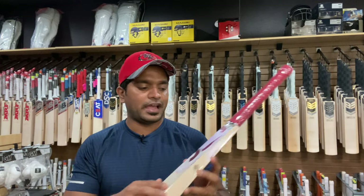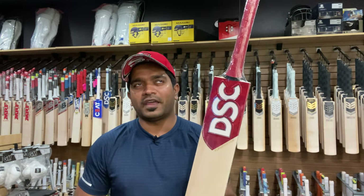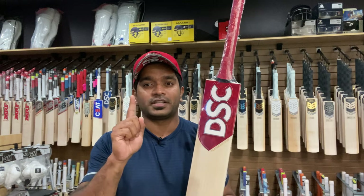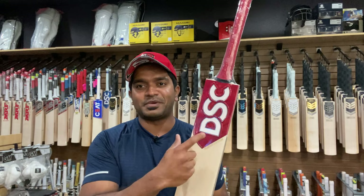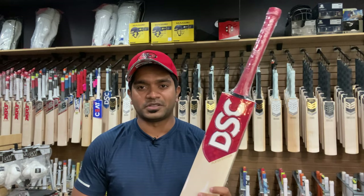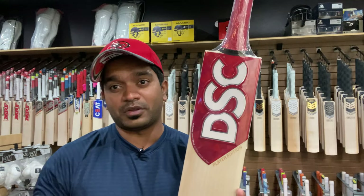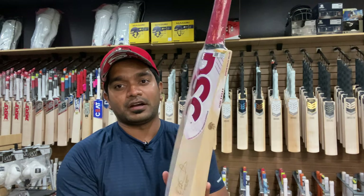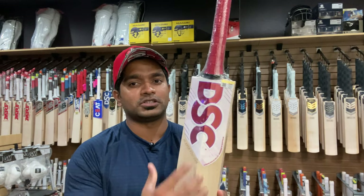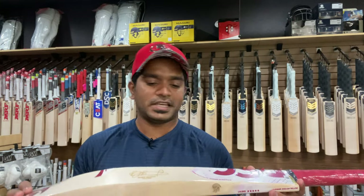This is the Flip stickers design, and it has been a rage on social media. Daniel Sams from Australia first flaunted the stickers in the BBL or Big Bash, and now it's been flaunted by Rory Burns of England. The concept of Flip is that you have a different color combination on the front and a vice versa flip color combination on the back.